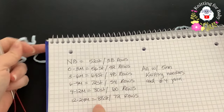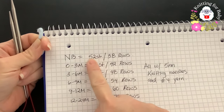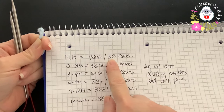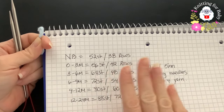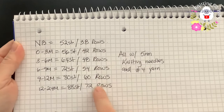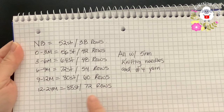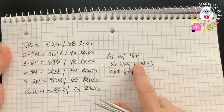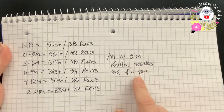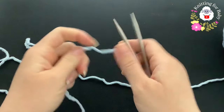I'm going to make the zero to three month size. If you want to make it from newborn up to 24 months, these are the number of stitches and rows you need. The decrease part is the same for all sizes. The number of rows will depend on you - if you want it shorter or longer, this is just an approximate based on my gauge, using five millimeter needles and number four yarn. Now let's cast on our stitches.